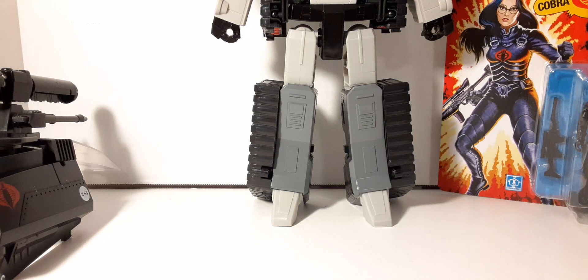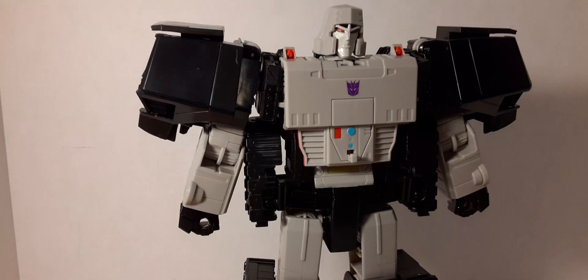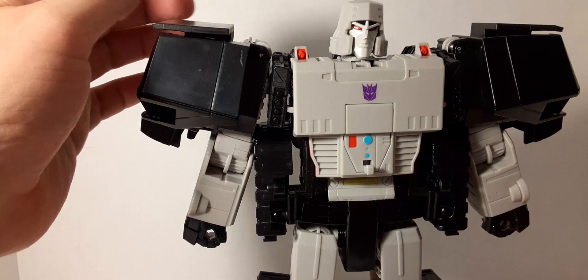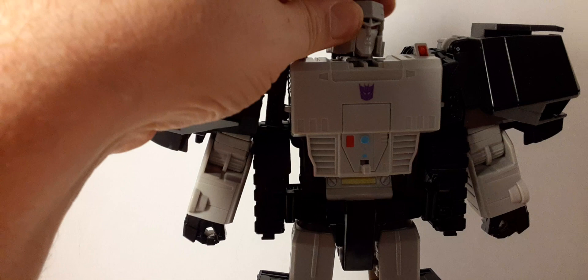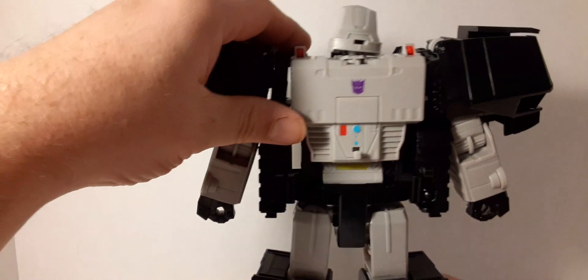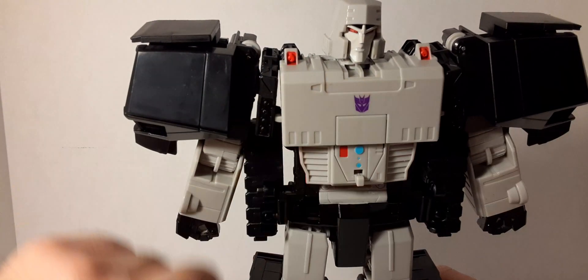Okay, here's Megatron. It looks pretty good — I'm a big G1 fan myself. The head sculpt fits the aesthetic: the red eyes, the black eyebrows. The face is kind of separate from the helmet piece. You can see the indentations. He can move his head up and down, side to side, all the way around. Here's the back of it — we have the Decepticon logo there, some red pieces. Then we have some of the robot red and light blue lights, and a clip on his chest.